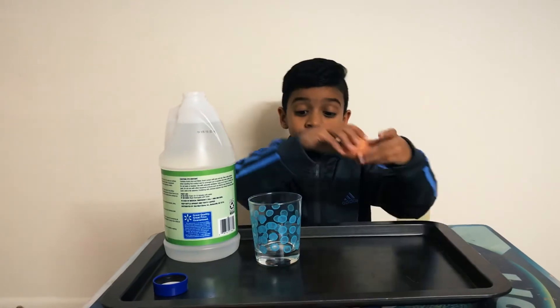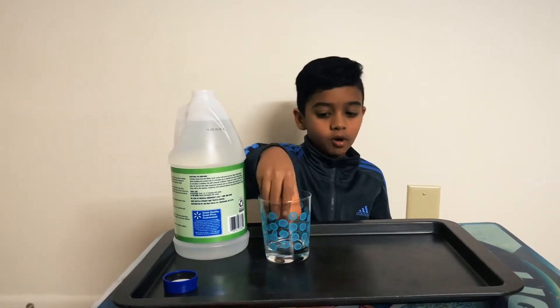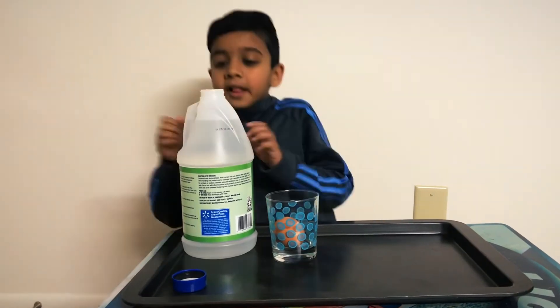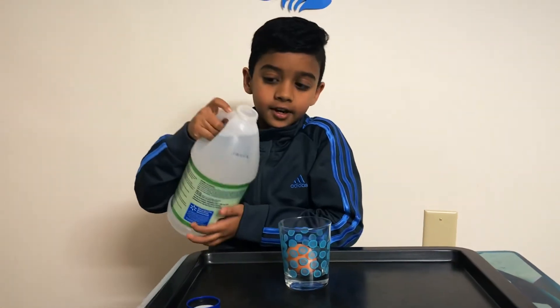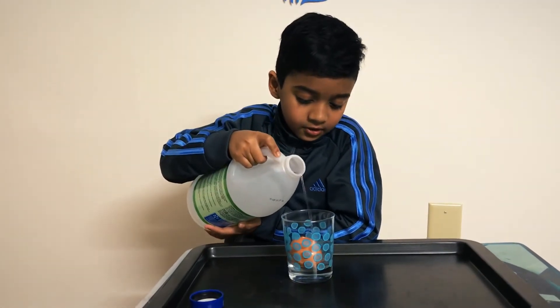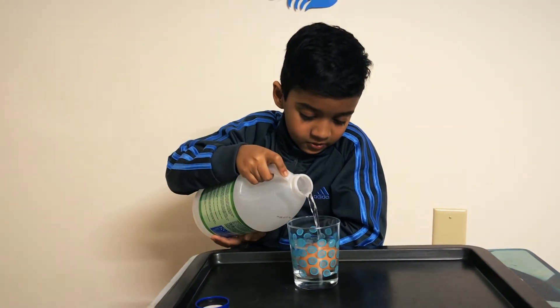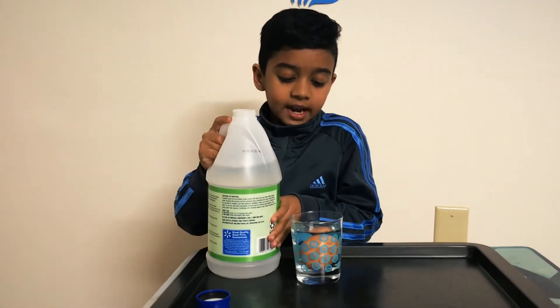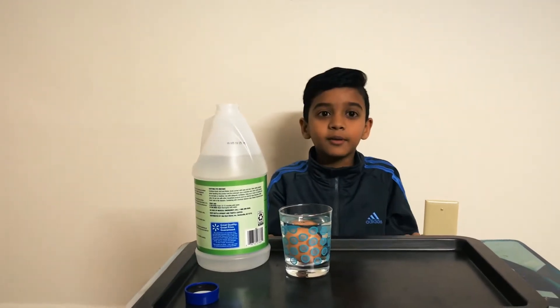So first we have to place the egg gently in the cup so that it won't pop. And don't drop it because obviously it will pop. So there we go. And then we have to put the vinegar in. And now we're going to check in after 24 hours.